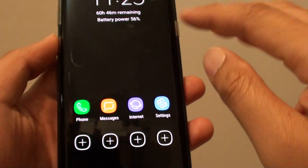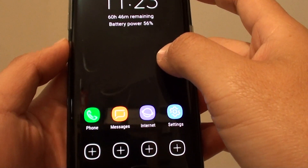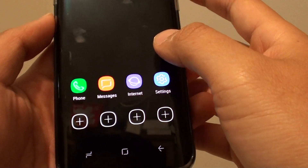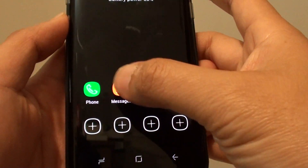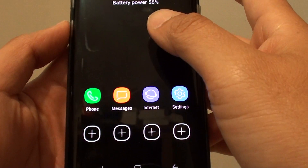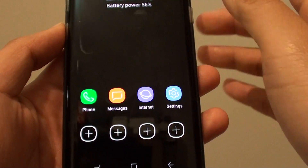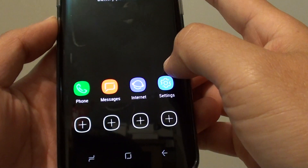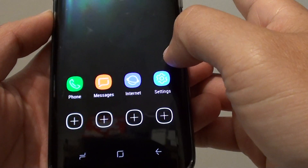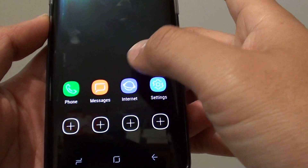Now you can see the background wallpaper has disappeared — it uses a plain background so it doesn't use much battery. Very basic apps are now appearing on the home screen. All other services are not available, so it's only keeping essential services such as using the phone and sending a text message.